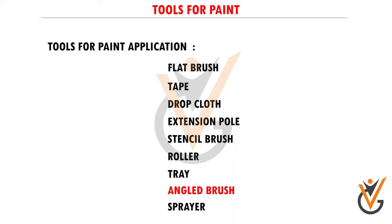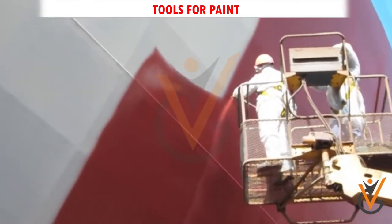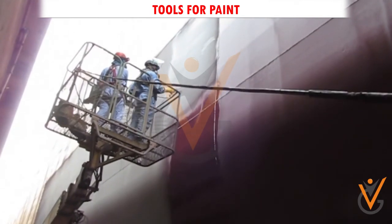Angled brush: an angled brush is used for painting areas not normally accessible to conventional flat brushes. Sprayer: if you have a wide open space where you are going to be painting and you want to complete the job as quickly as possible, then it is a good idea to opt for a paint sprayer.